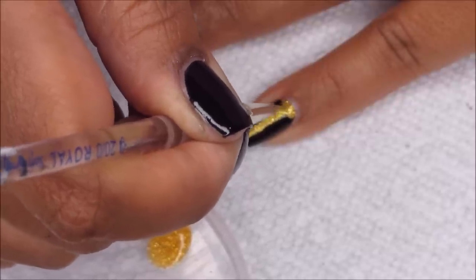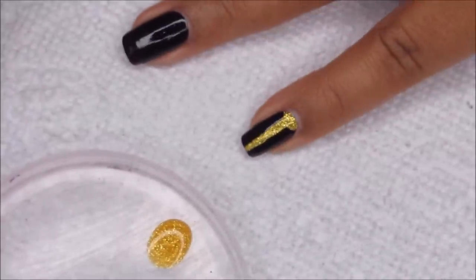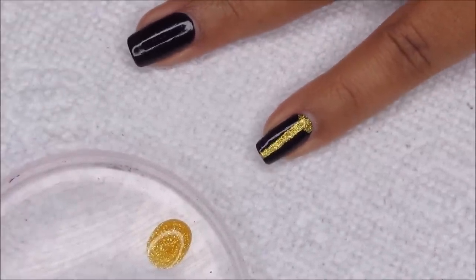So then at the bottom here I'm just going to add a little golden half moon like that, and I'm going to repeat that for all my nails.